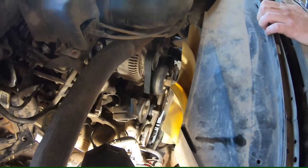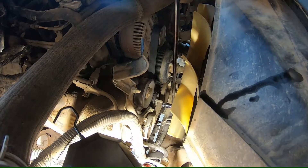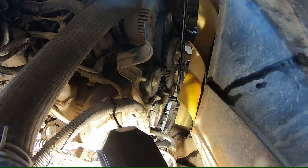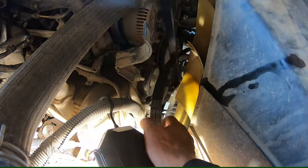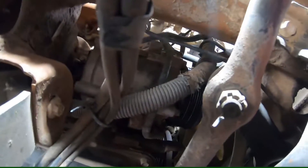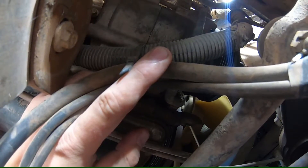To get the compressor out, you're going to have to get the belt off. Get your tensioner and twist it clockwise to release the tension on the belt. Grab the belt off a couple of the pulleys, release tension again, then take the belt completely off. Your compressor is right behind the frame near the passenger front tire.